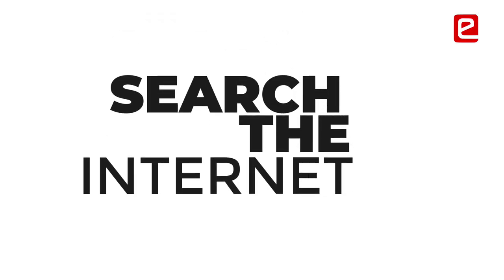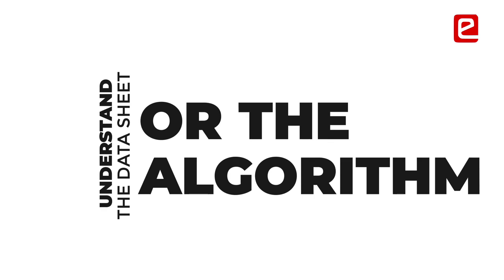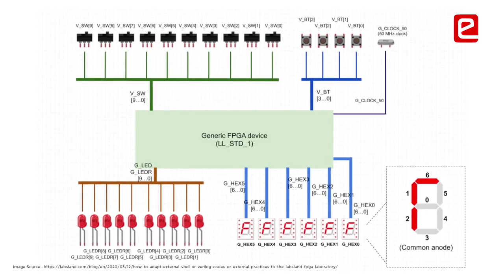We had to search online, understand the datasheets and algorithms, and then code it ourselves. For FPGA specifically, there was almost nothing available online — only one textbook — and we had to read through the relevant parts ourselves. Innovation is something that really comes out of that process.